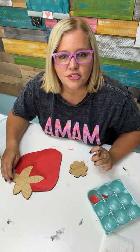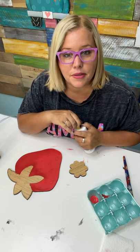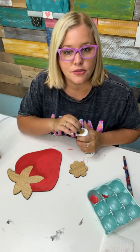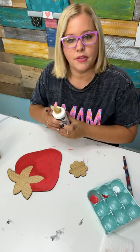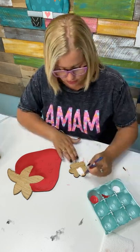Cherie asks if we send the colors needed — we send you a color list, so you'll need to pick up your own paints. The paints don't come in the box, but we will tell you what colors you need and send you a link to the video. Rachel, if you're interested in the glitter brushes, just text me and I'll drop the link — it's easier to do it that way.